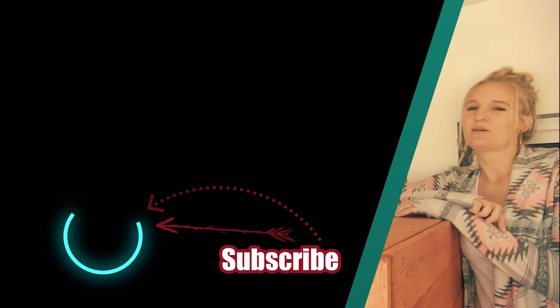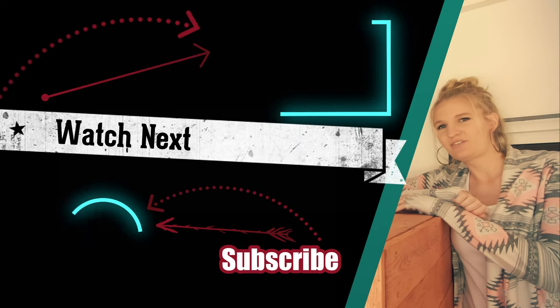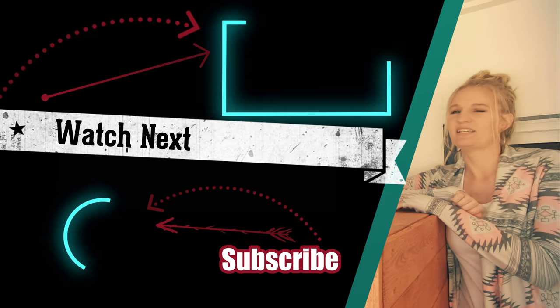If you liked this video or found it somewhat helpful then give me a thumbs up. If you didn't, you can give me a thumbs down, but either way I hope to see you next time.